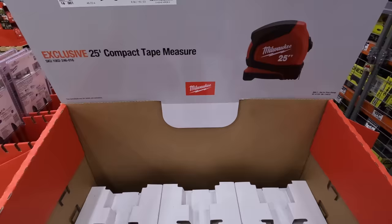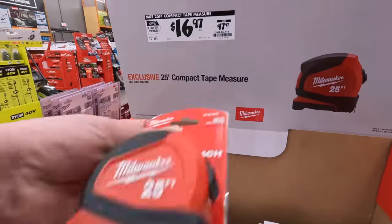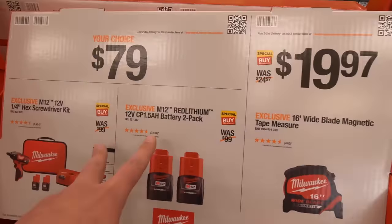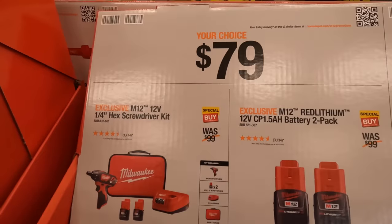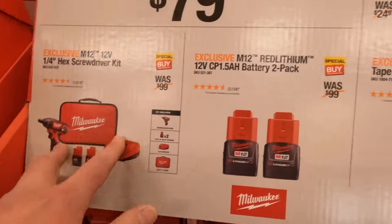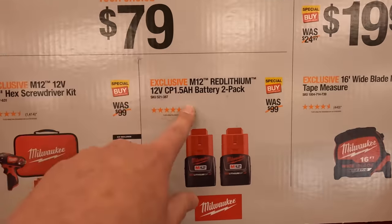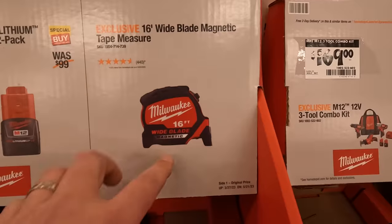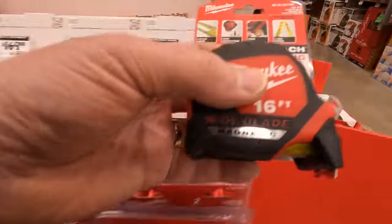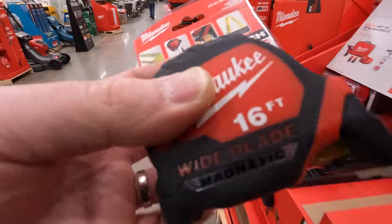$16.97, was $17.97, for a 25-foot tape measure. For $79 your choice: the M12 brushed screwdriver kit with charger and bag, or two batteries — two 2 amp hour or 1.5 amp hour batteries. Also $19.97 for a 16-foot wide magnetic tape measure — the magnetic tip is actually really good.